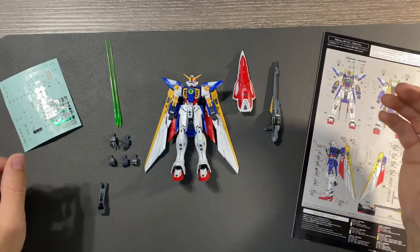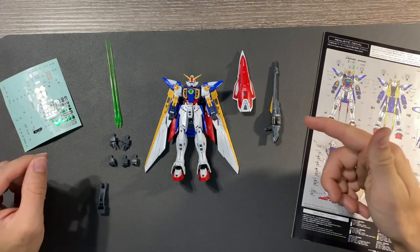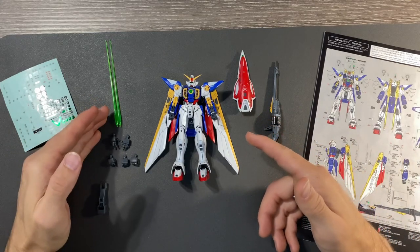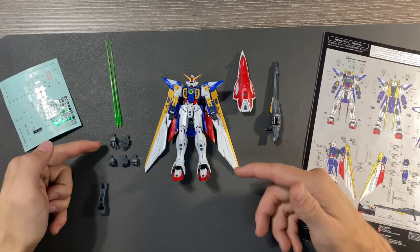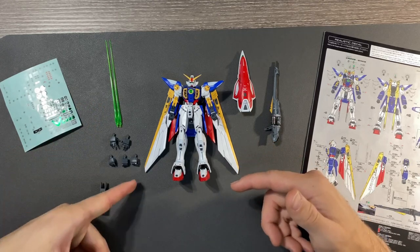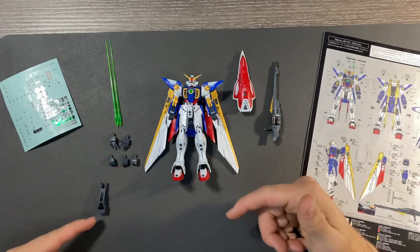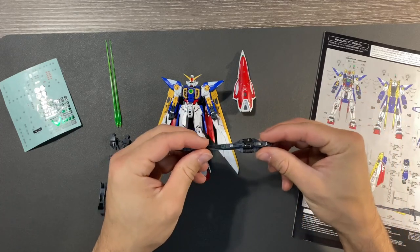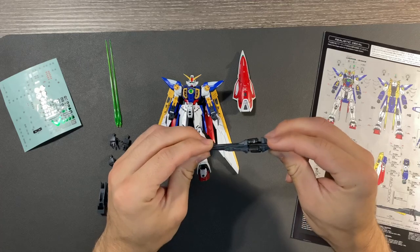I usually prefer leaving the clear part compared to the metallic sticker unless I'm painting and want to do a candy coat effect. I did use the eye stickers though, so that we can get a metallic eye effect — I like the lining that sticker gives. I also used the metallic behind that sticker since it gives a reflective effect. Now, this is everything the Wing Gundam comes with. It's not a lot for these Real Grades honestly — you've basically got your buster rifle, your shield, your beam rifle, beam saber, and beam saber effect parts.